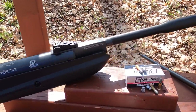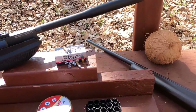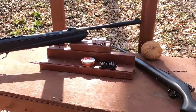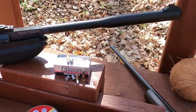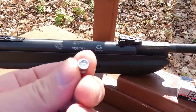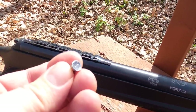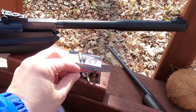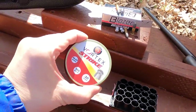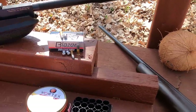Here's our 30 caliber Hatsan mod 130 QE. I had some requests to diesel some pellets. I've actually known what dieseling is for a very long time, I just haven't done it in probably 20 years. Today I'm going to use Vaseline. I know there's probably better things out there, but the reason I'm using Vaseline is because I can fill each one of these consistently with the same amount. I put the exact same amount in each one. I'm going to test our regular non-dieseled pellets here — these are our 48.6 grain, same as these — and we'll see if there's a difference in velocity.